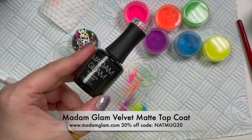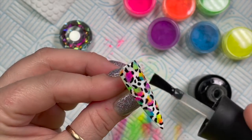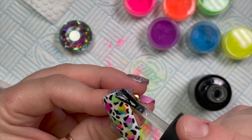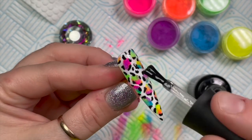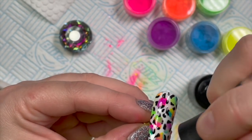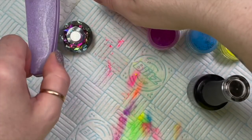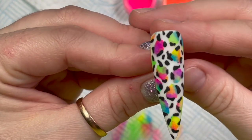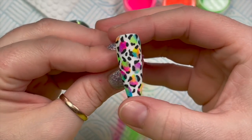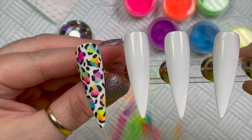Now we're going to go over with Velvet Matte because I want this to be a matte finish — though you can do it shiny too, it would look really nice shiny. When the pigments are back in stock you can get 10% off using my code NAPMUG10, and in the meantime you can get 10% off any Nail Sugar glitters etc. My brushes are also going to be back in stock early next week. That's the first nail done — this was going to be the most difficult nail, and I really like it.